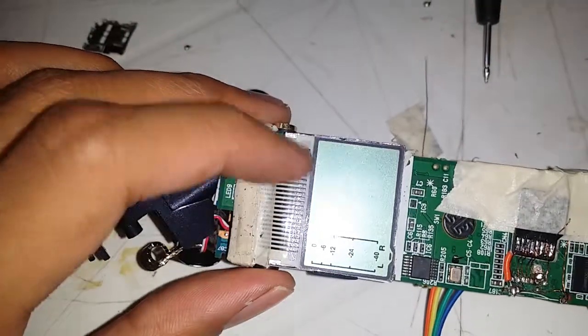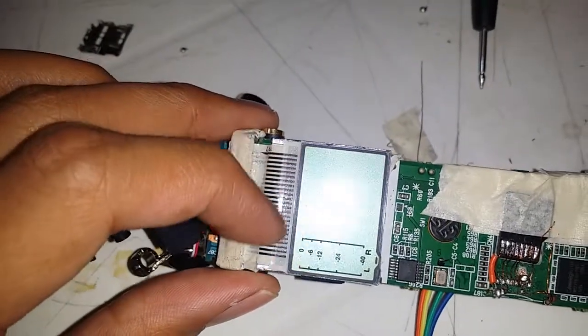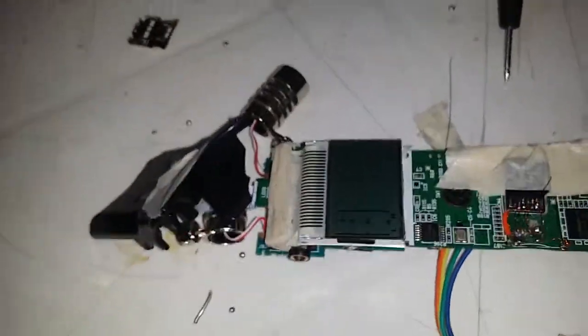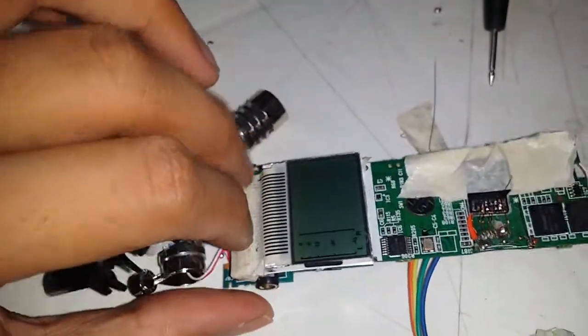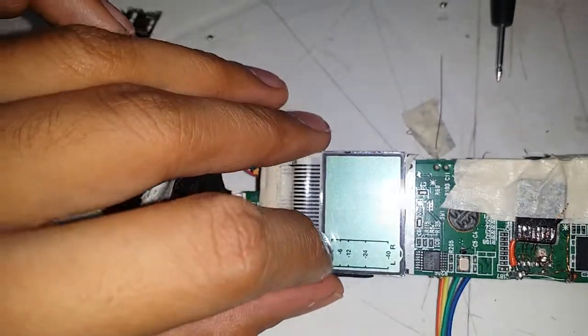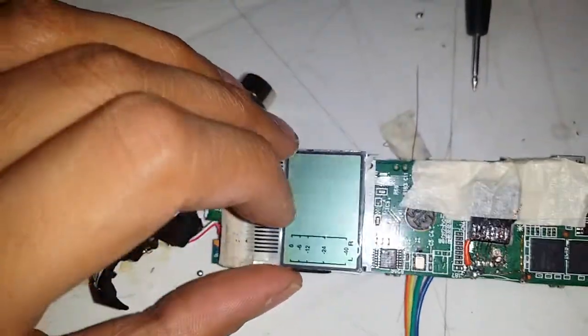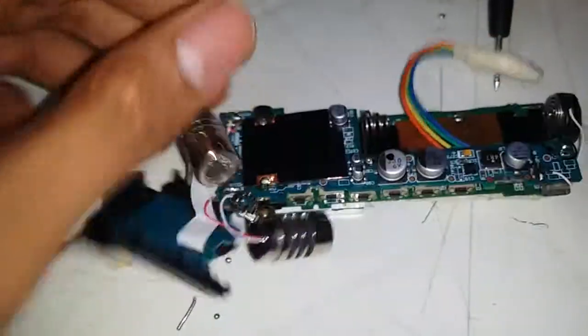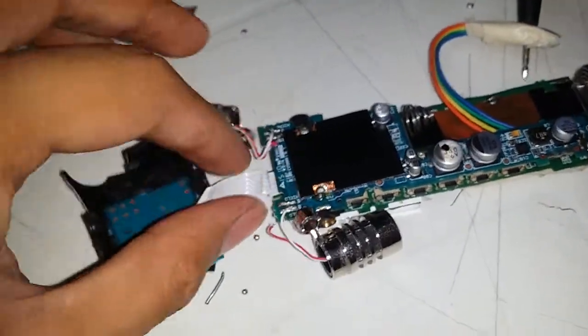Next is the LCD. They saved manufacturing cost by just placing the wires on a graphite plastic-like material instead of a proper connector, so it's unreliable. I need to press it down in the case in order to display text; otherwise it won't show everything I need.